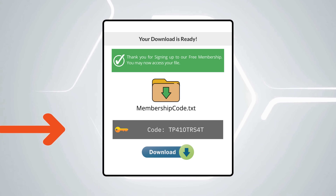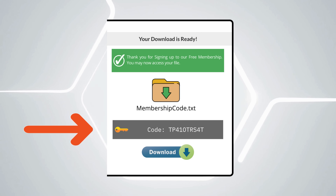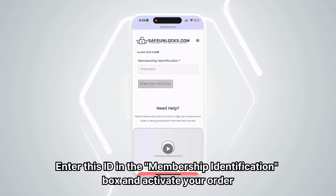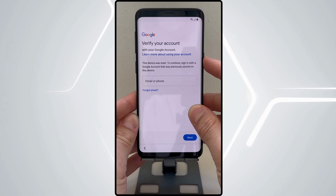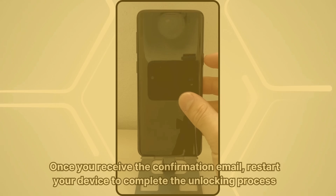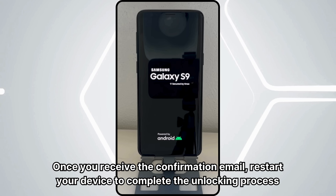Follow the steps provided to activate your order, and it's recommended to watch the tutorial video for guidance. After completing the activation process, you will get a Membership ID associated with your order. Enter this ID in the Membership Identification box and activate your order, ensuring your device is turned off before doing so.